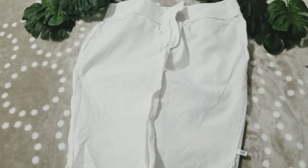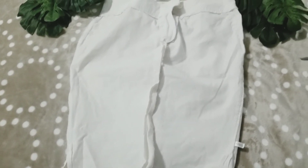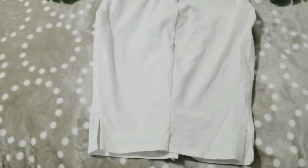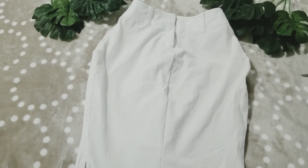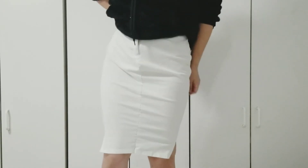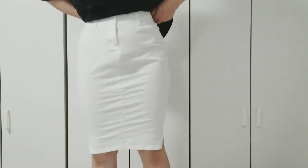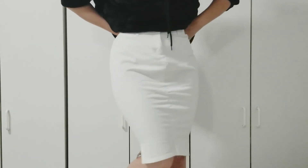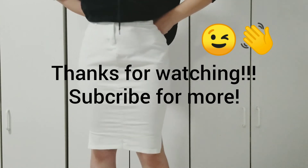I personally took in a little more on the sides at the waist because mine was a little too big for me there, but if yours fits you perfectly in the waist go ahead and skip that step. And so this is the final result! I hope you guys liked it — thanks for watching, feel free to comment, like, and subscribe, and I'll see you guys next time!